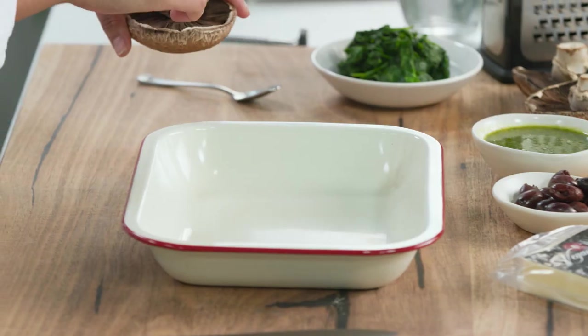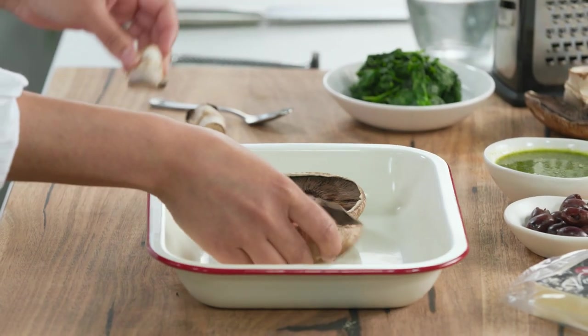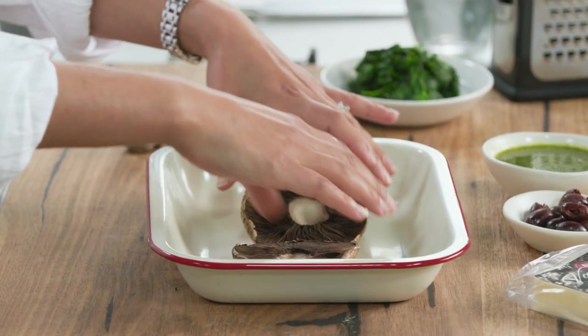What I'm going to do is just take the stalks out of my beautiful flat mushrooms. You want a nice flat mushroom that's going to hold all the goodness that we're going to throw in here. Arrange them however you like.